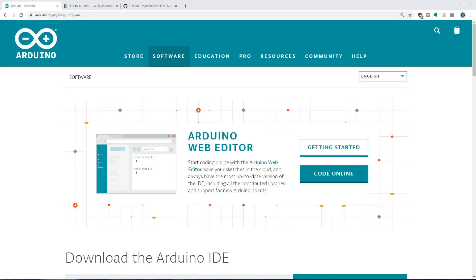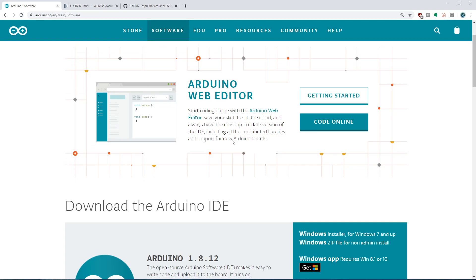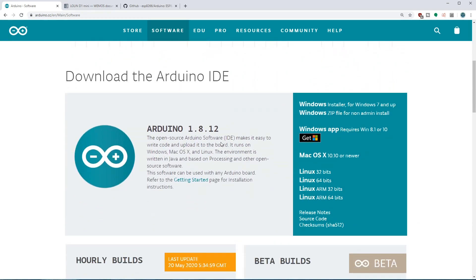So the very first thing you're going to want to do is download the Arduino IDE. I know a lot of people are going to say there are better IDEs out there, but I like it. It's simple, it works. So download it depending on your system and install it.